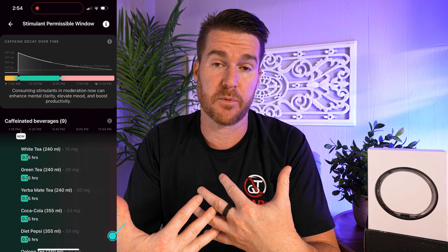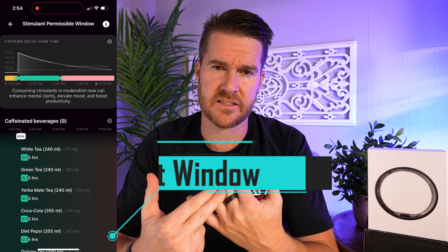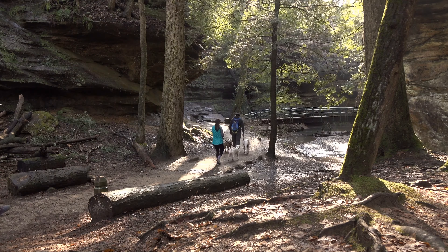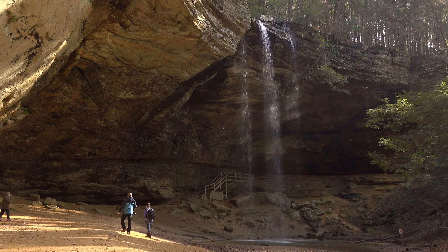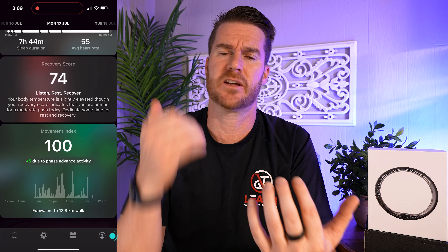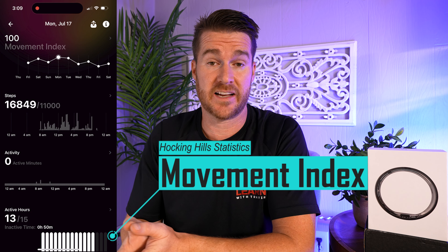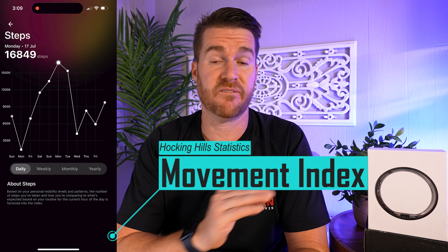As far as how it does with all these different things it collects, I have been very impressed. I had a couple non-standard life events happen recently that put this to the test. We went hiking at Hocking Hills — if you've never been there, you should check it out, it is amazing. We did a ton of hiking, and I was very curious how it would compare to my Apple Watch, because I wore that as well. It was right in line — it knew my step count, my heart rate, and collected all sorts of data. It did a fantastic job.